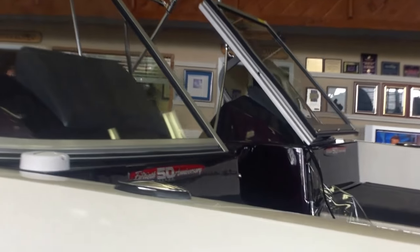You'll notice here it's featured with a Lowrance Elite in the dash. Nice tempered safety glass windshield with the walkthrough.